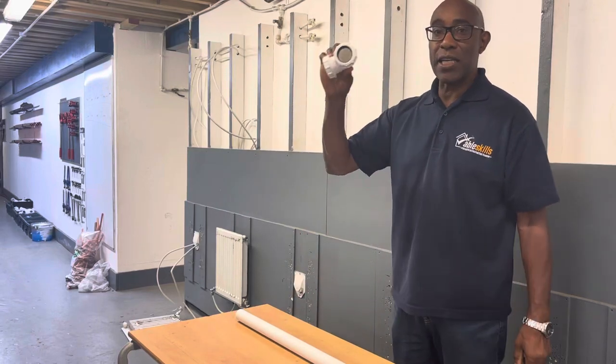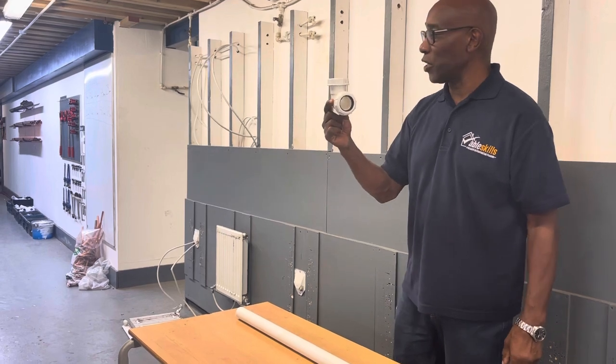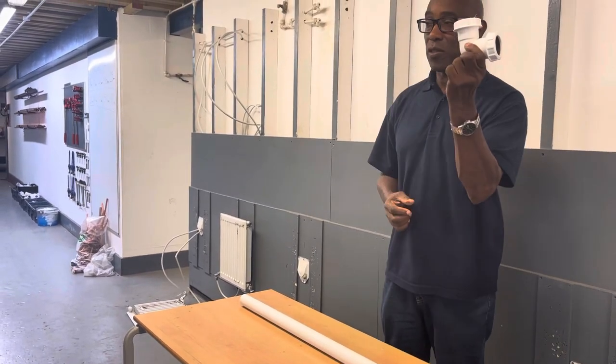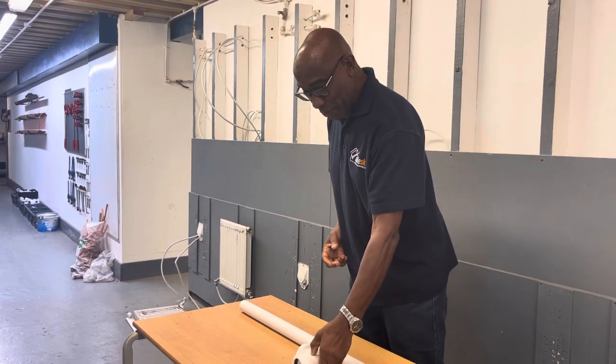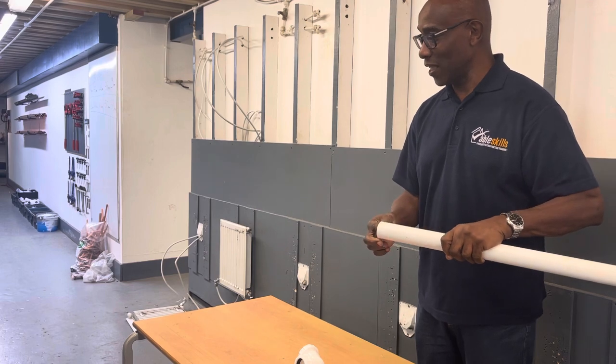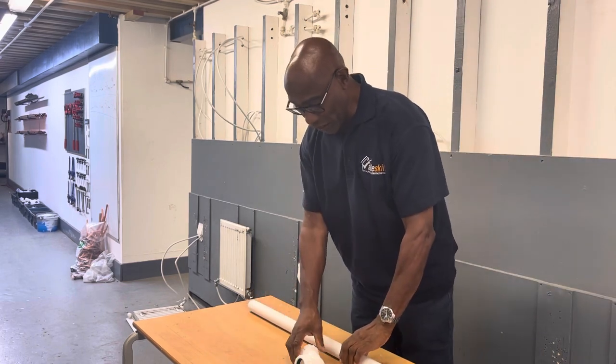We're going to learn how to use a compression fitting. Before, we've used the solvent weld fitting, so I'm just going to give you a quick demo on how to put the compression fitting together. As before, we'll cut the pipe, deburr it, get rid of all the burrs, and obviously try to cut it as square as possible. Then you take your fitting.